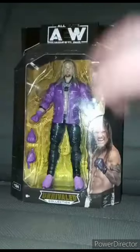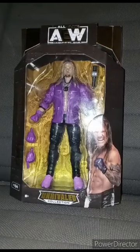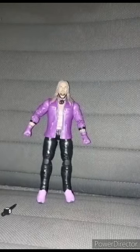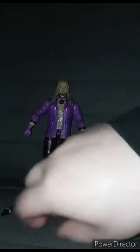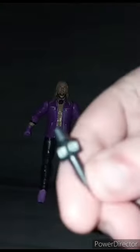So let's go ahead and get him out of the box and see what he looks like. In three, two, one. Chris Jericho comes with one, two, three, four hands, and a little AEW microphone.